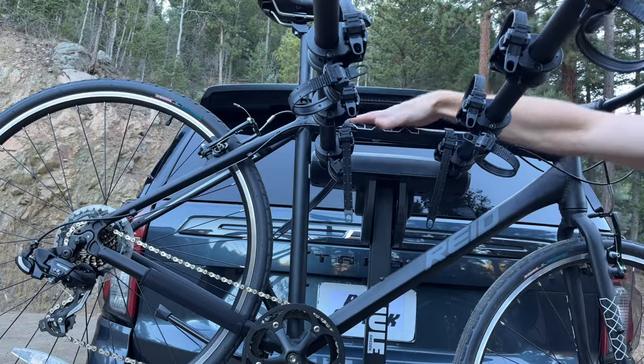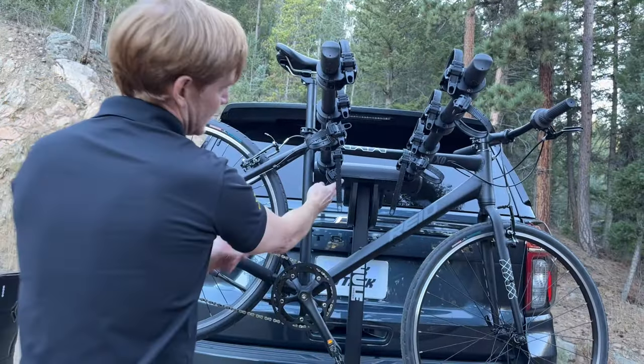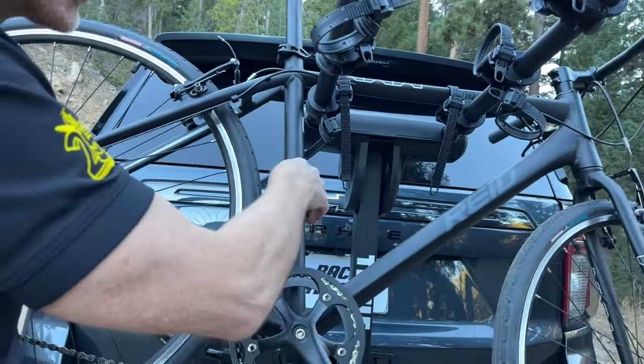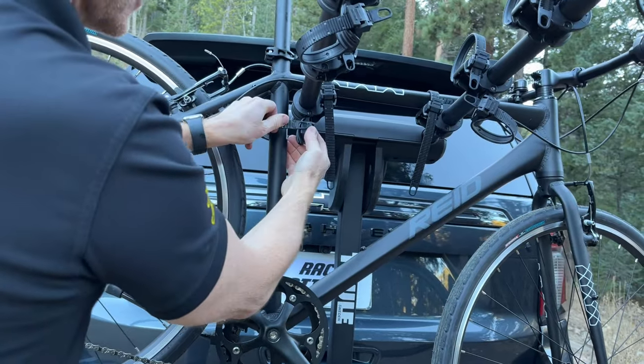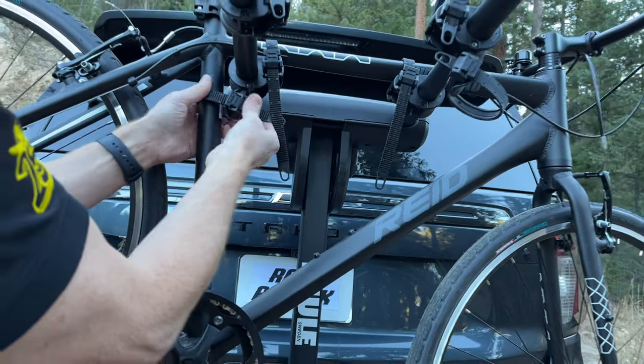You'll have two straps that secure that horizontal top tube, and a third strap which is designed to help minimize sway. Without it, you can see there's a fair amount of sway with the bike. The third strap helps stabilize the bike and gives it a little more lateral security.